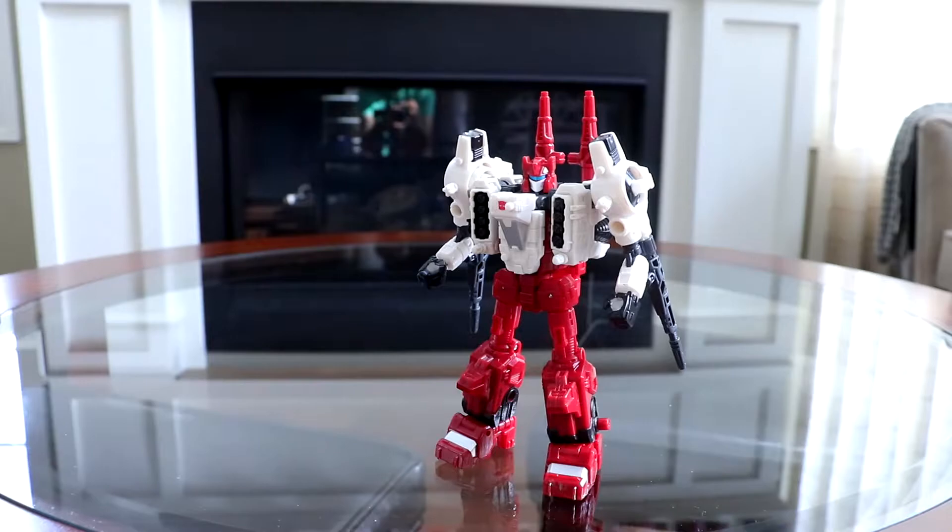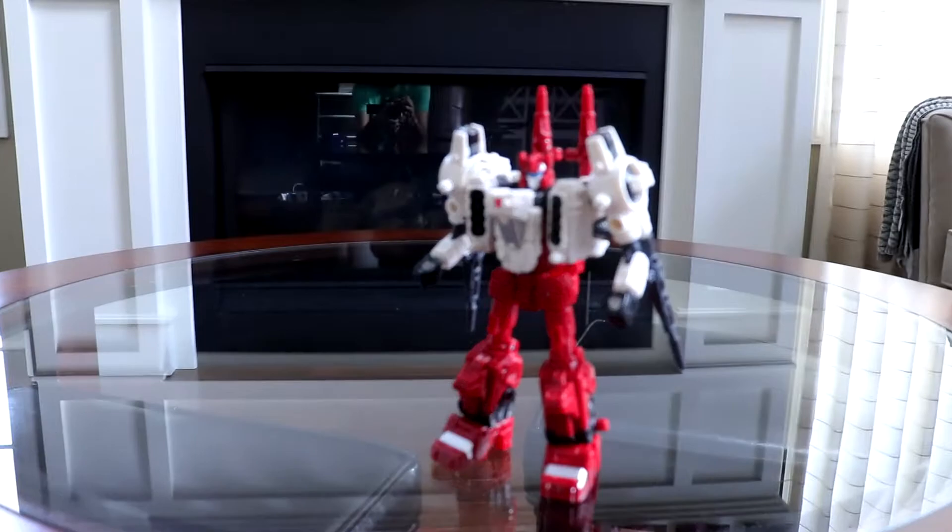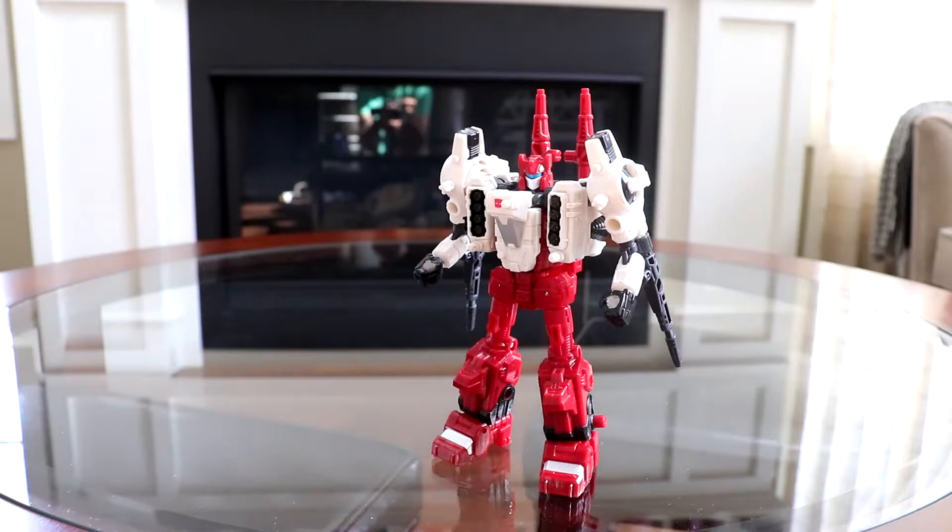Hey, what's up! Today we're going to be taking a look at Siege Deluxe Class Six Gun. This guy was released in 2020 for the low low price of 30 dollars.